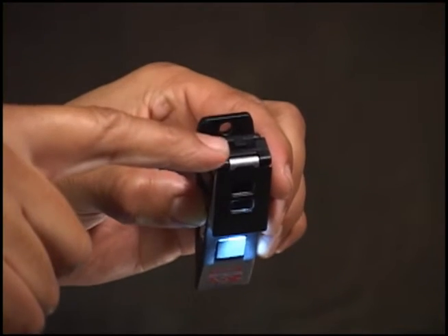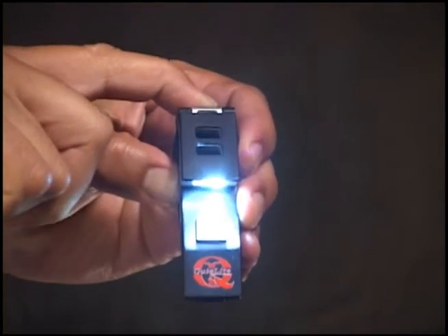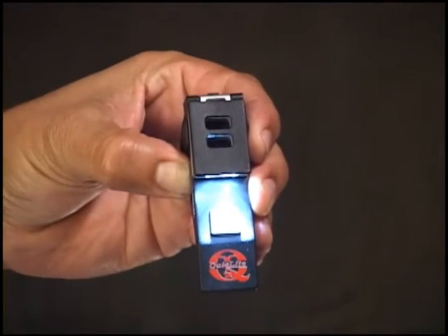Mode 3 – If more white light is required, simply push the X button located on the top of the product, and it will increase from 20 up to 75 lumens, white LED only.